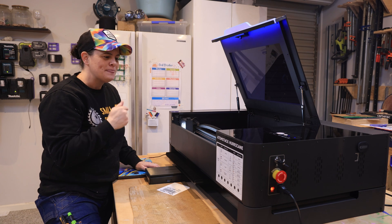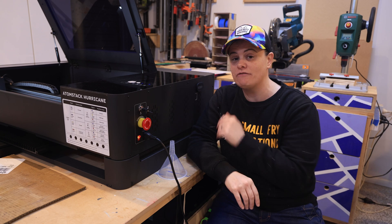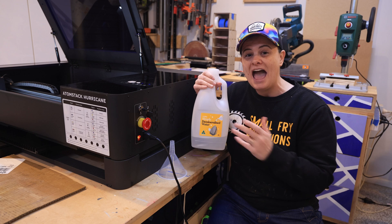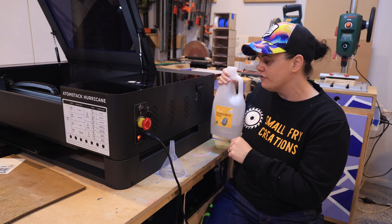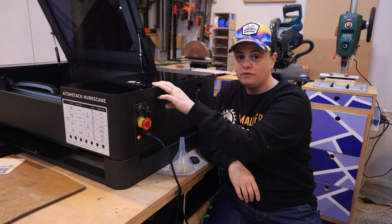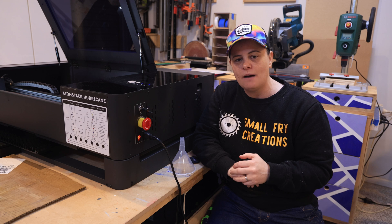One more tip that might be new especially if you're coming from the diode world: CO2 machines require water to be put into the machine to keep the laser tube cool during operation, but you can't just put regular tap water in. You need distilled or demineralized water, and if you live somewhere with below-freezing temperatures you may need to add antifreeze — check the manual. To fill it up, just take the fuel cup off the side; it comes with a funnel to easily get the water in. The display has a red light indicating it needs filling which turns blue once you've hit the right level.